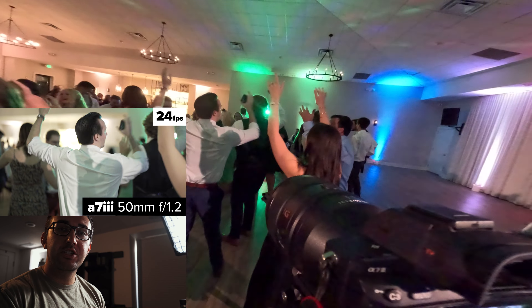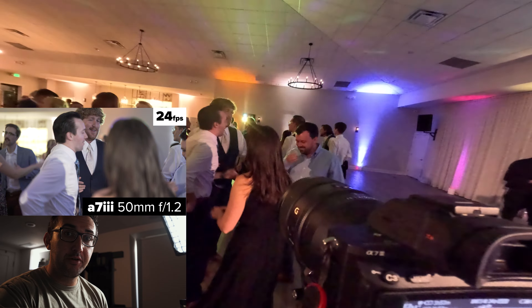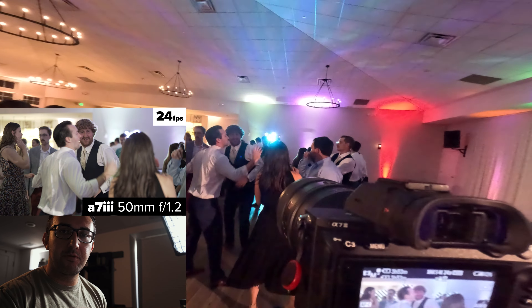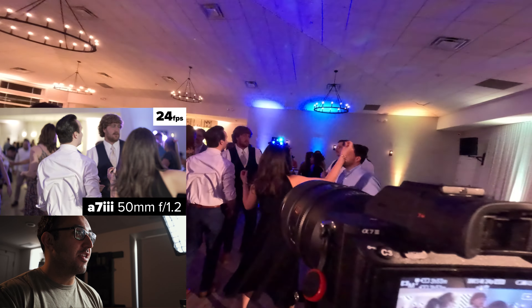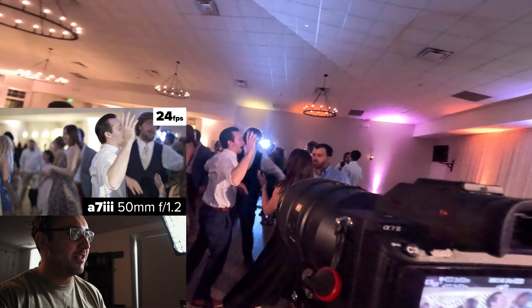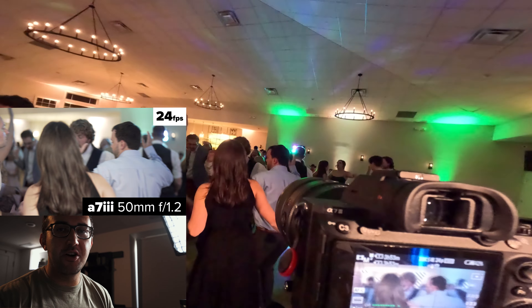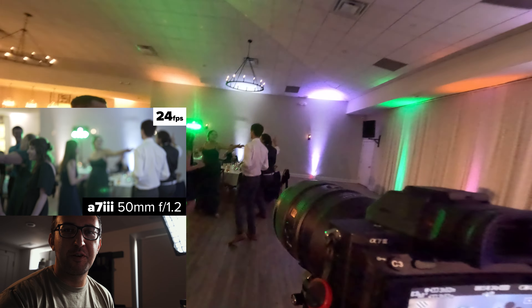Sometimes for weddings I'll actually leave my lights on — the ones I use for special dances and toasts — for the first few minutes of open dancing. You kind of have to play it by ear and read the room. Also communicate with the DJ, because the DJ brings their own lights — the lasers, the lights up against the wall — that's all their lighting. Just make sure you communicate, and they should be fine with you having your light up for the first few minutes.